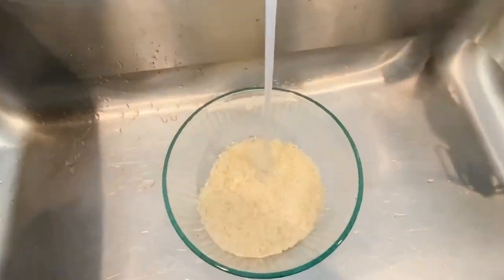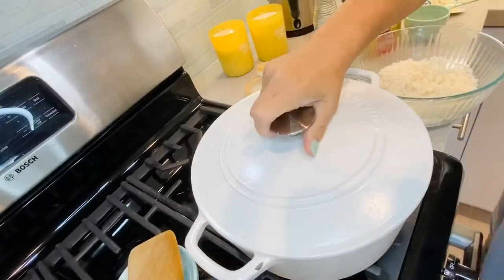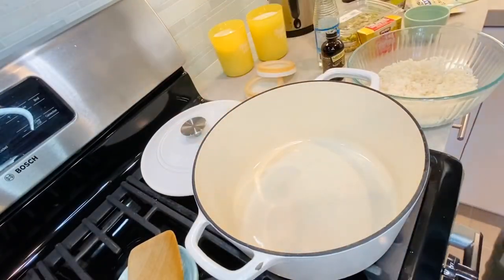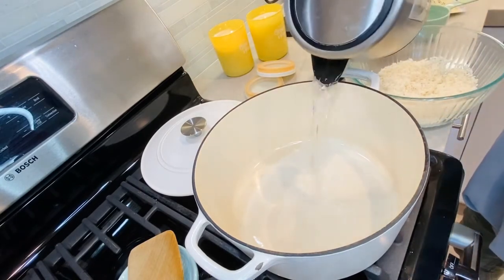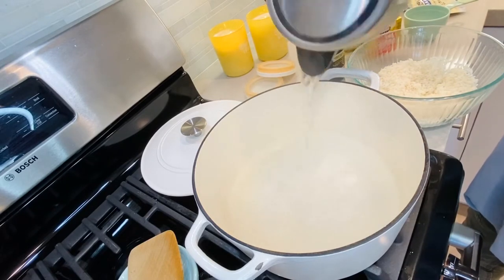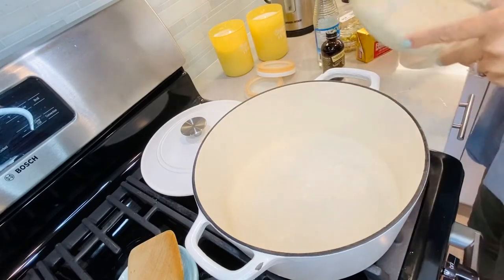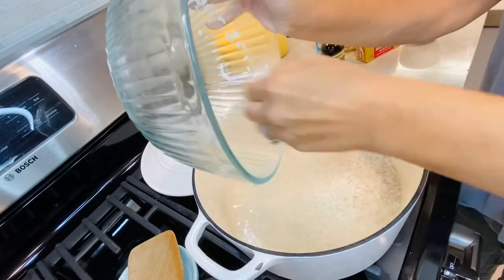The first thing you want to do is wash your rice thoroughly. I have the oven on high, and I'm adding about two cups of hot water. I put the rice in — I had it soaking for about an hour.